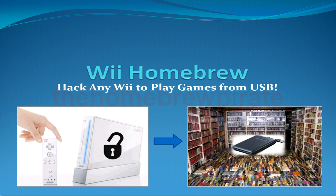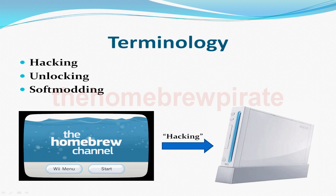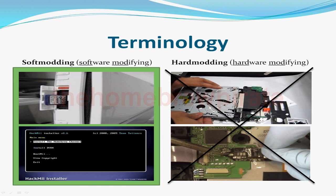Before I get started, I want to clear up some confusion you might have about hacking your Wii. When people talk about hacking, unlocking, or softmodding a Wii, they usually all mean the same thing, which is installing the homebrew channel onto the Wii. I'll always refer to this process as hacking to keep things simple, even though softmodding would probably be the best definition. All we'll be doing is modifying the Wii's software by installing the homebrew channel and some other stuff with an SD card. So we're not going to be taking apart our Wii, installing a mod chip, or anything crazy like that — that would be hard modding.